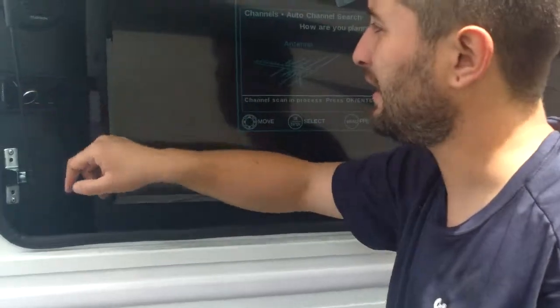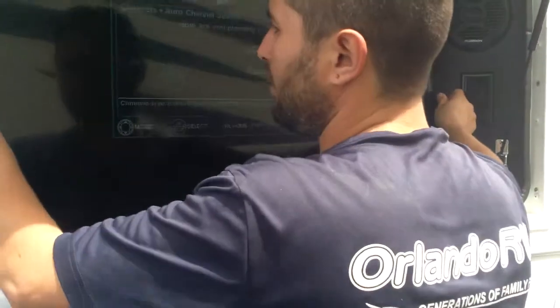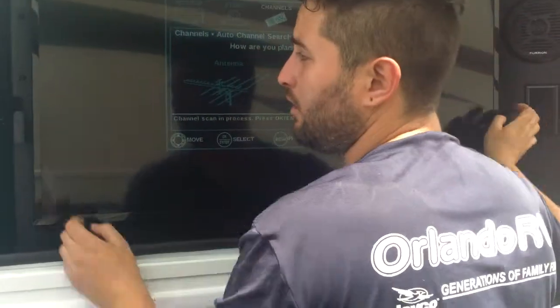This one is a DVD, connected to the TV. You open this, pull the TV out, put the CD in, and you can watch a movie on the TV. So it's a radio and DVD.